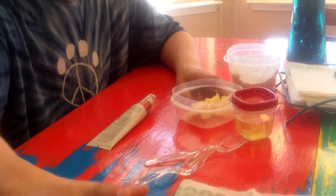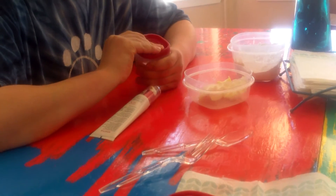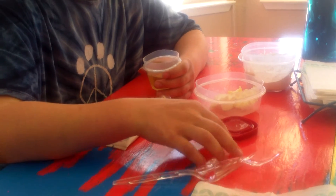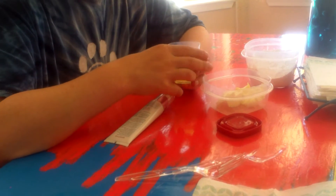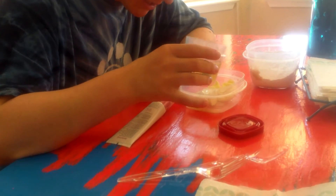So first you're gonna open everything up. Need a few spoonfuls of Crisco. We're gonna pour in this thing as well.